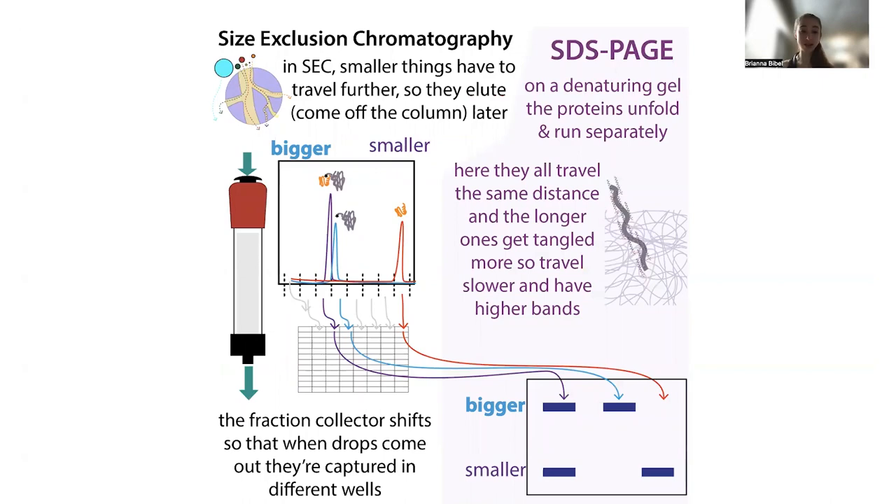When used for purification, this is called preparative size exclusion. Sometimes we use size exclusion chromatography for analytical purposes — to see the rough size of proteins, whether proteins are traveling together, whether they're binding to each other, or to measure oligomerization state. Analytical size exclusion chromatography often uses smaller, thinner columns, whereas preparative uses bigger columns that can handle more material. Size exclusion chromatography or gel filtration is often used as a polishing step — the final step in your purification.